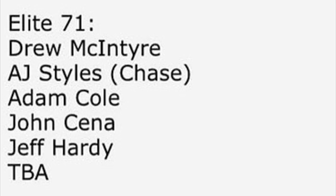Elite Series 71 has Drew McIntyre, AJ Styles who is the chase — so two brand new AJ Styles figures in that set — Adam Cole, John Cena, Jeff Hardy, and a TBA. As for the TBA, I don't have anything on the rumor mill at the moment as to what that figure could be.